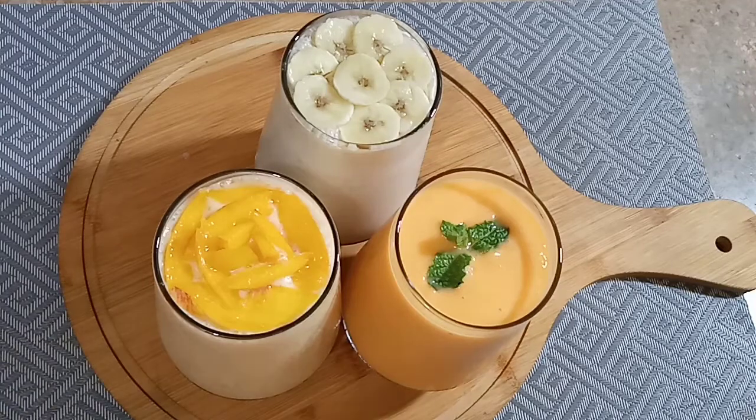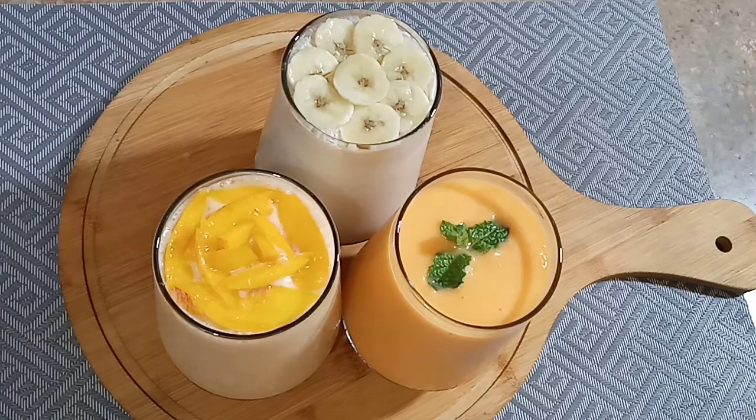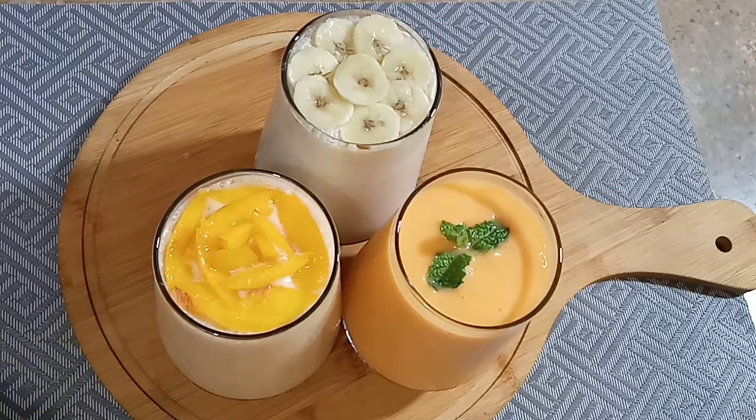If you liked this video, please like it and comment on how you liked this recipe. If you want to share this recipe, please share it on my Instagram and Facebook page — links are in the description box below. You can follow me there. Allah Hafiz, Bye Bye.